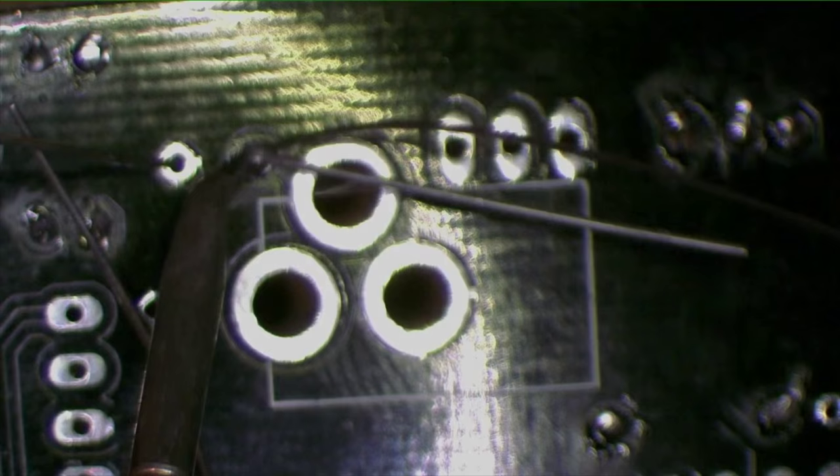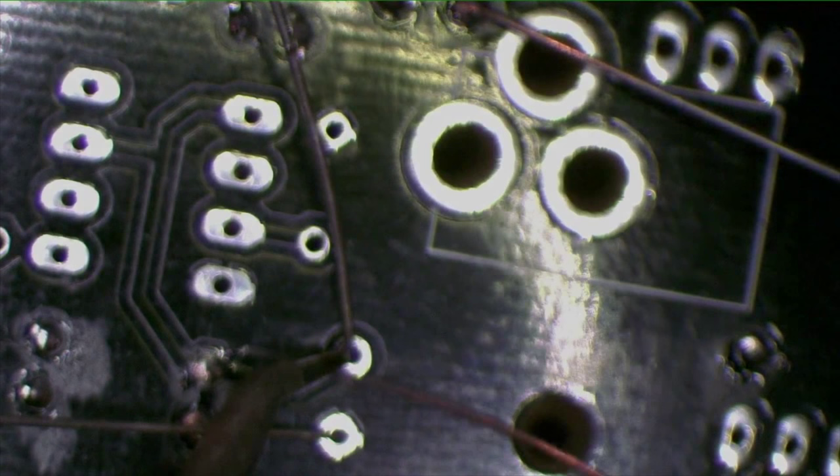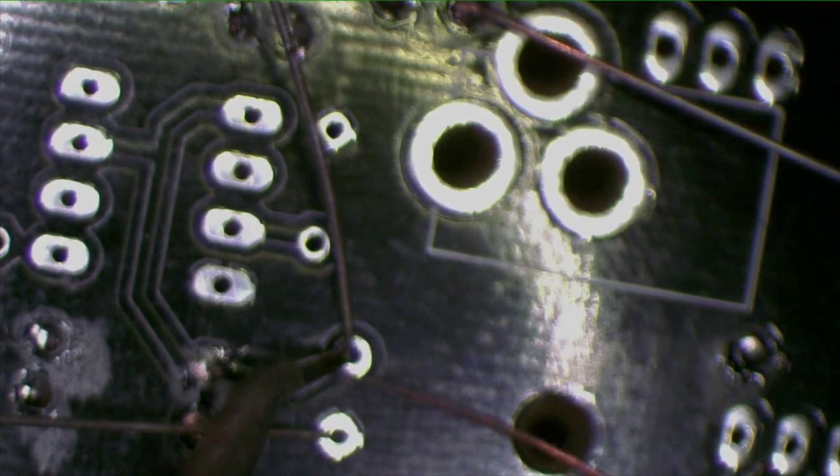There's just no depth of focus on this microscope camera. I guess that's because it's meant to be imaging specimens on a petri dish that have no thickness — not for soldering circuit boards. There must be one with a greater depth of focus for circuit board work. If anybody knows what it is, let me know. And you want to use these angle cutters to trim the leads.